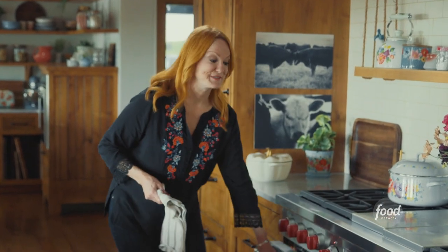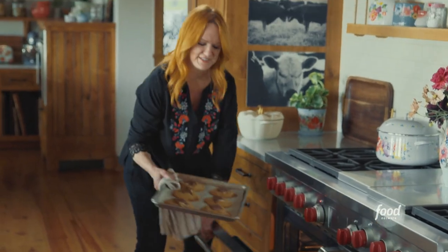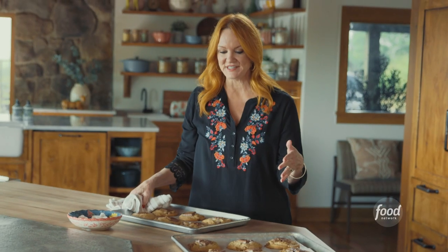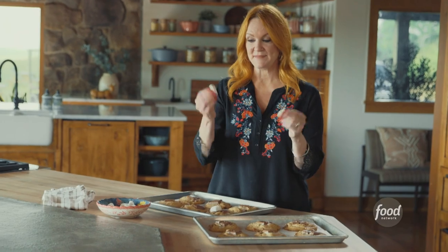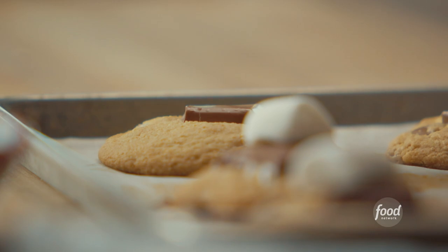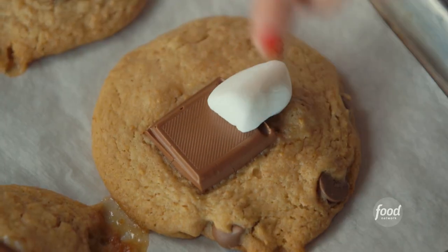You are not gonna believe these cookies. Check it out. Those big chunks of chocolate on top are out of this world. The cookies actually look amazing just as they are now, and you could consider them done, but I like to do one little final step. I have big marshmallows, and I cut them in half and put them cut side down right on top of the cookies. S'mores have toasted marshmallows, so we have to have some toasted marshmallow action in here somewhere.